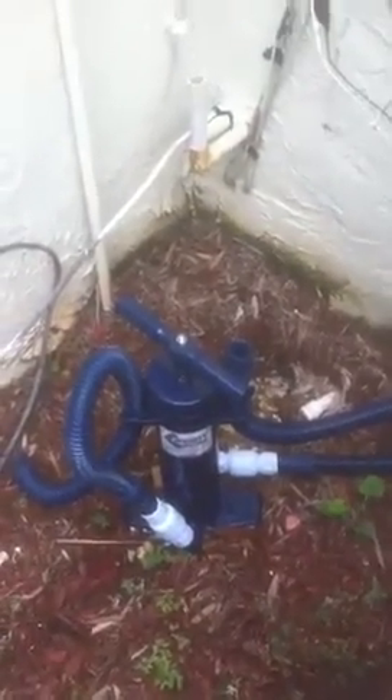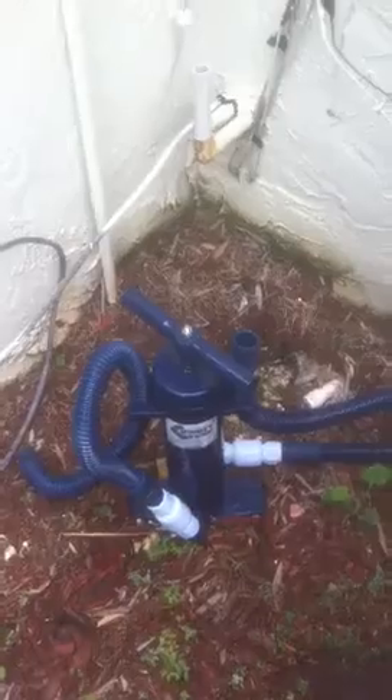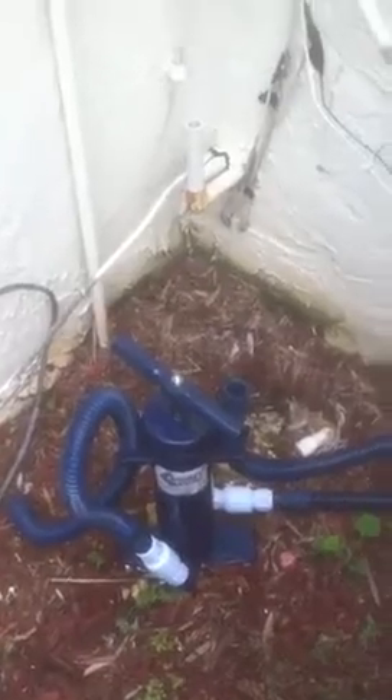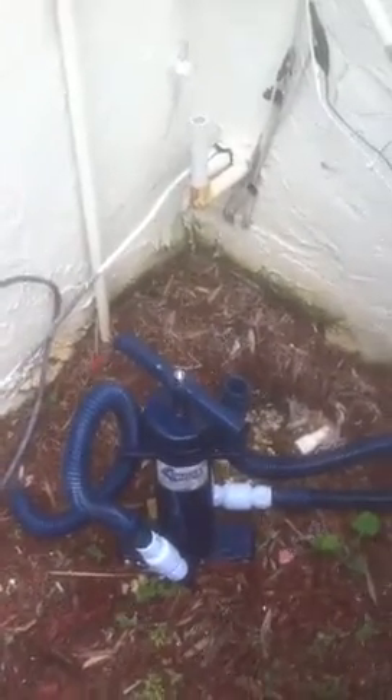This in front of you is the Mighty Pump — handheld, non-electric pump, very lightweight. It's like a bicycle pump and very easy to use. It's a very unique new product for air conditioning. I'm going to show you how it works right now.